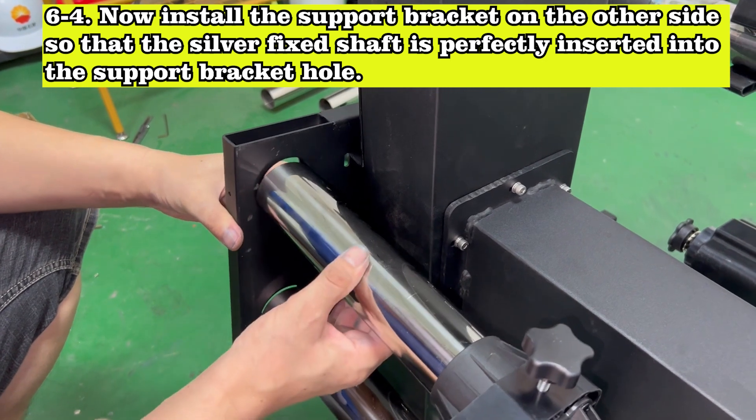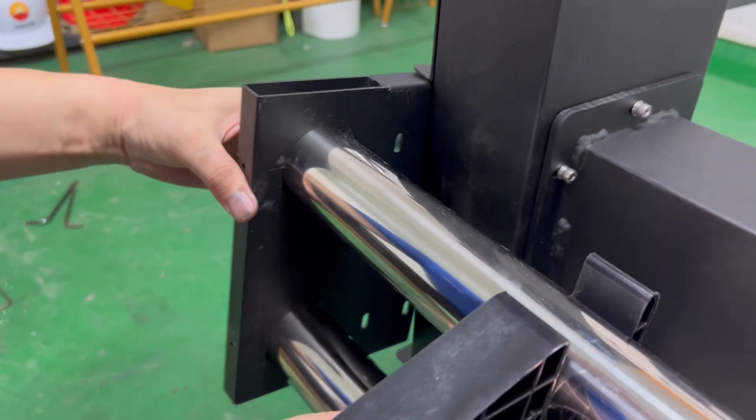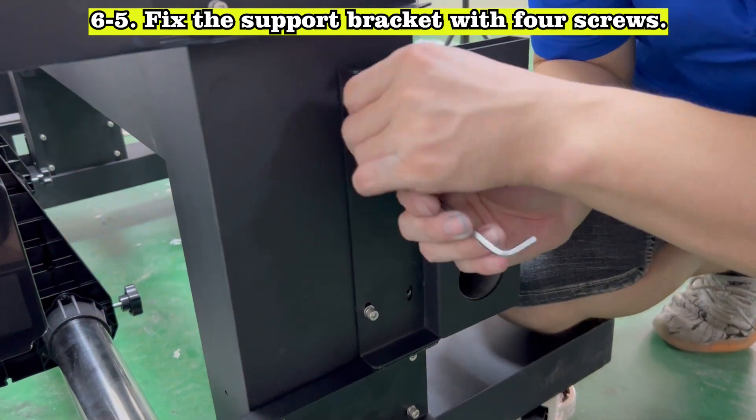Now install the support bracket on the other side so that the silver fixed shaft is perfectly inserted into the support bracket hole. Fix the support bracket with 4 screws.